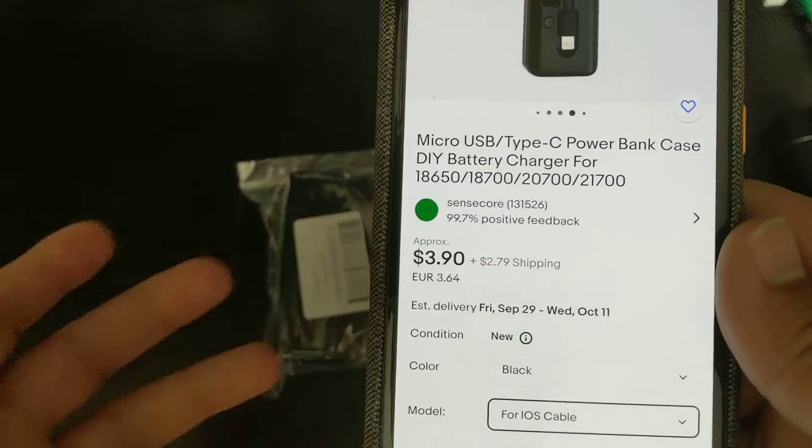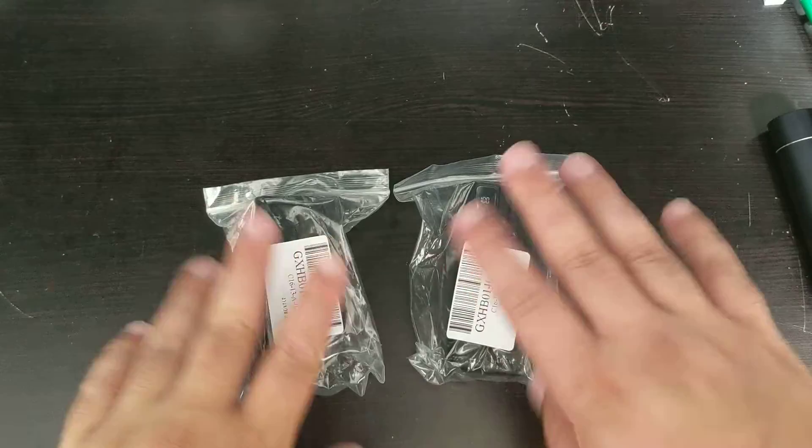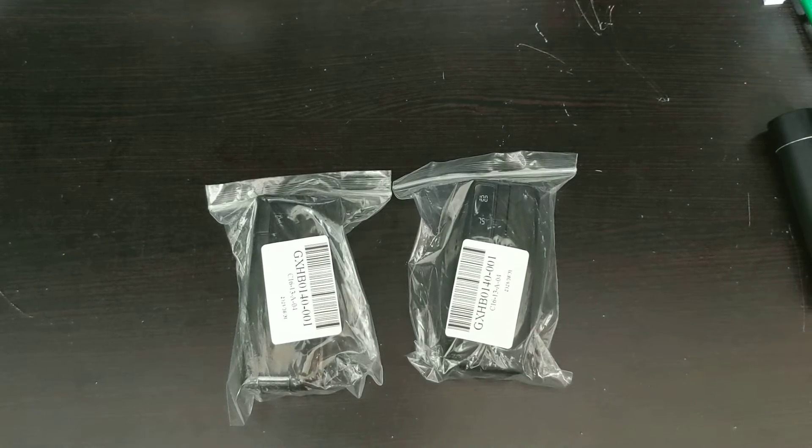In the description it says it works for 18650s and then all the way up to 21700 batteries, and you can basically switch out your battery. I got a pack of two because once I was paying for shipping I figured I might as well get two.